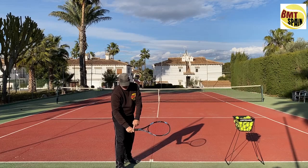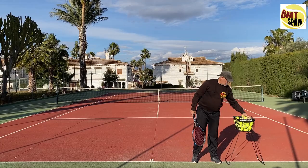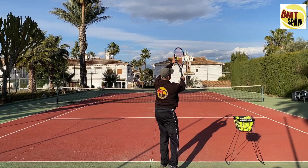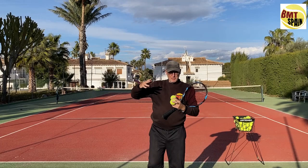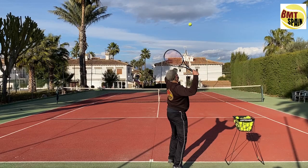Now for the slice serve, the most important part you have to understand is the angle of your racket at the moment you make contact. You stay here on the right side, you whip the racket, but the racket should be at this angle when you touch the ball — pointing to the corner of the service box. This is the most difficult part; this is where you have the most variation — too much or too little angle.